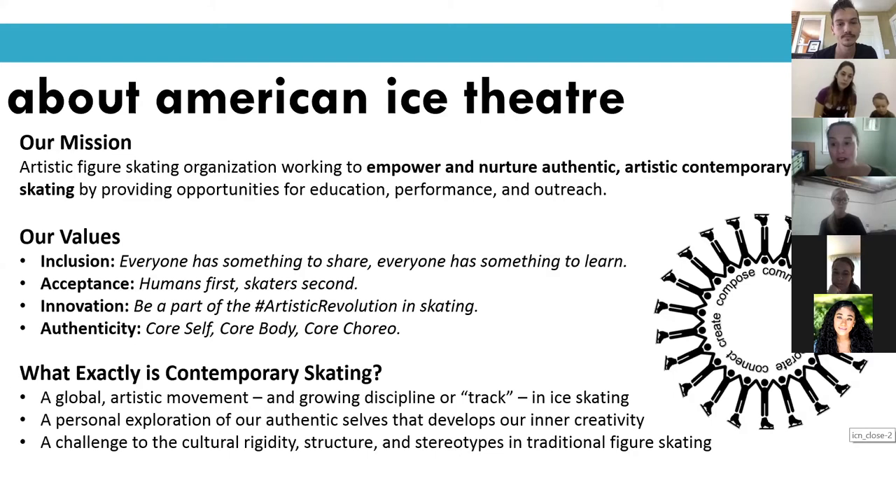A quick overview on what exactly contemporary skating is — it's a personal exploration that comes in a lot of different ways: mindfulness, connectedness to the body, connectedness to others, and finding creativity through that. It challenges the traditional structure of figure skating. We think theater on ice is sort of a kids' version of contemporary skating — it's a way to develop kids into contemporary skating and gives us an opportunity to get kids skating and enjoying this type of work.